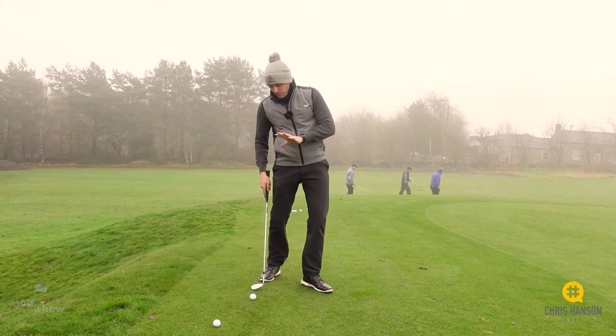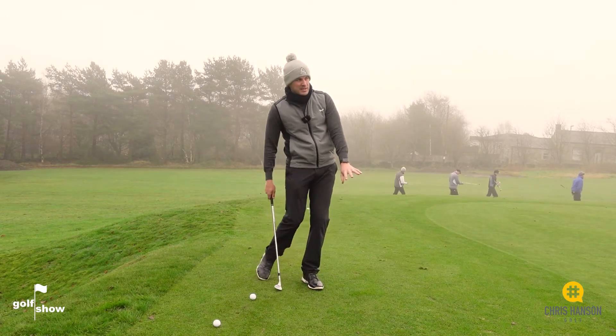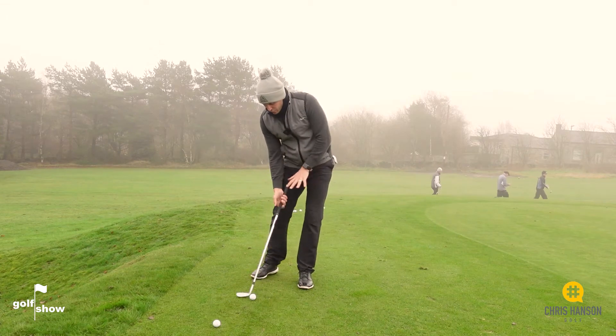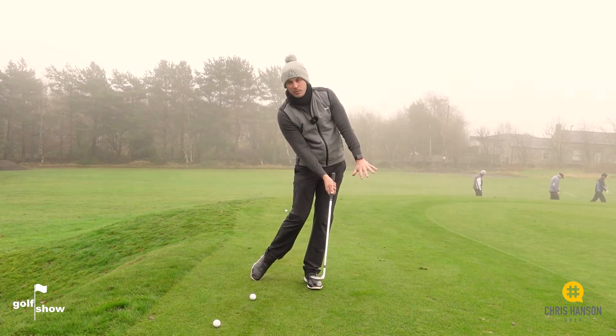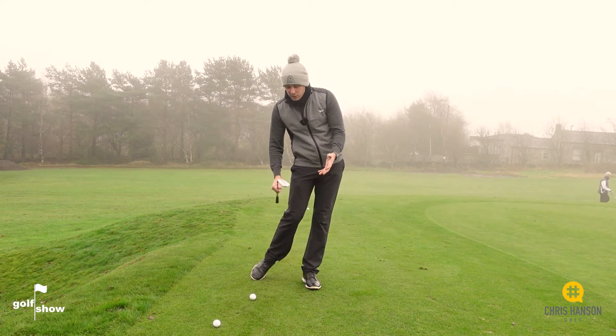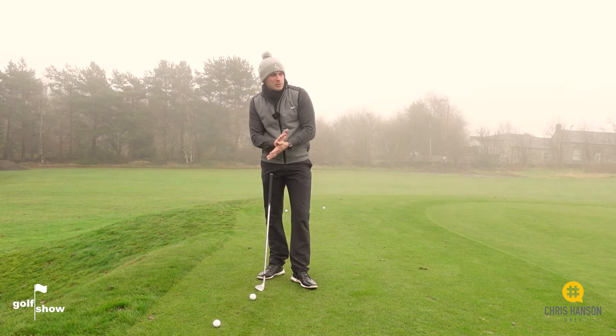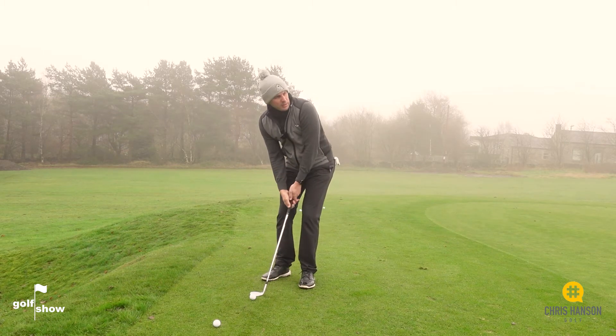For this you need maximum loft and we need to try and get as shallow as possible. We're going to hit this in at sort of mid flight, so shallow — there will be a little bit of lean through the ball, but it's still going to be pretty shallow with maximum loft. This is a 58 to 60 degree lob wedge, so as much loft as possible and as shallow as possible. Let's see if we can spin one in there.